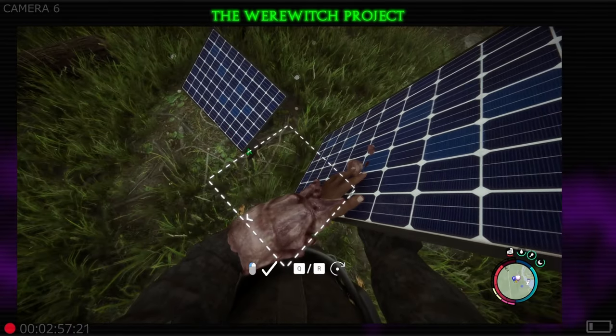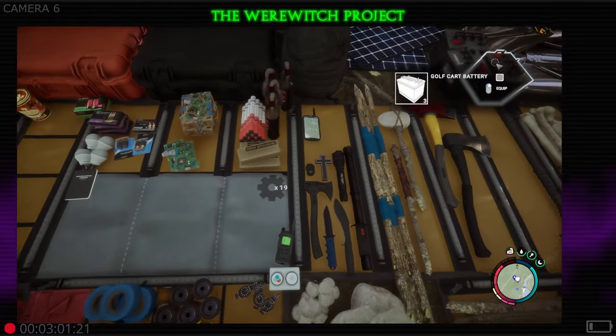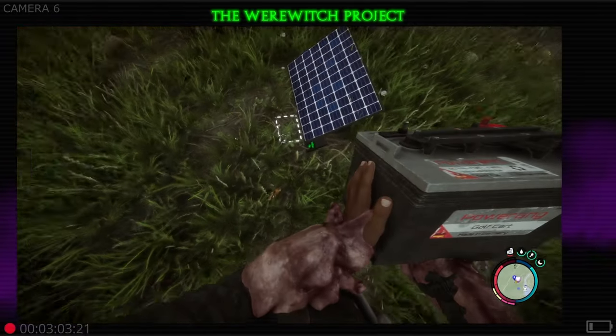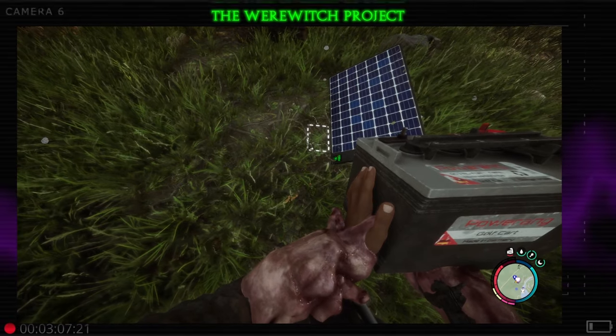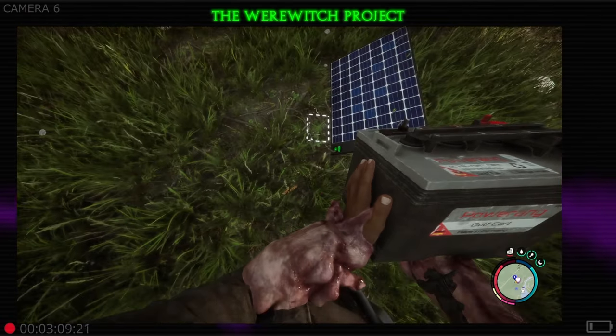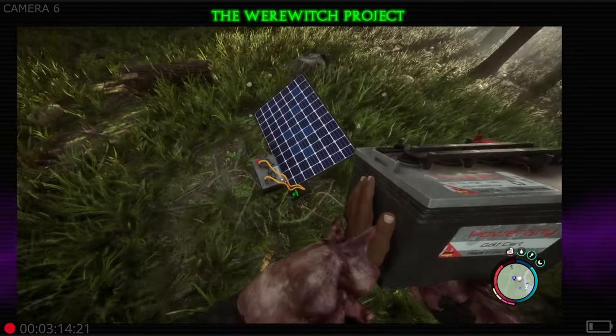So you can drop it down like so. Now I've seen a lot of people having issues with where to store their golf cart batteries. This is the only place I'm currently aware of where you can store a golf cart battery, and that is on the front of your solar panel.